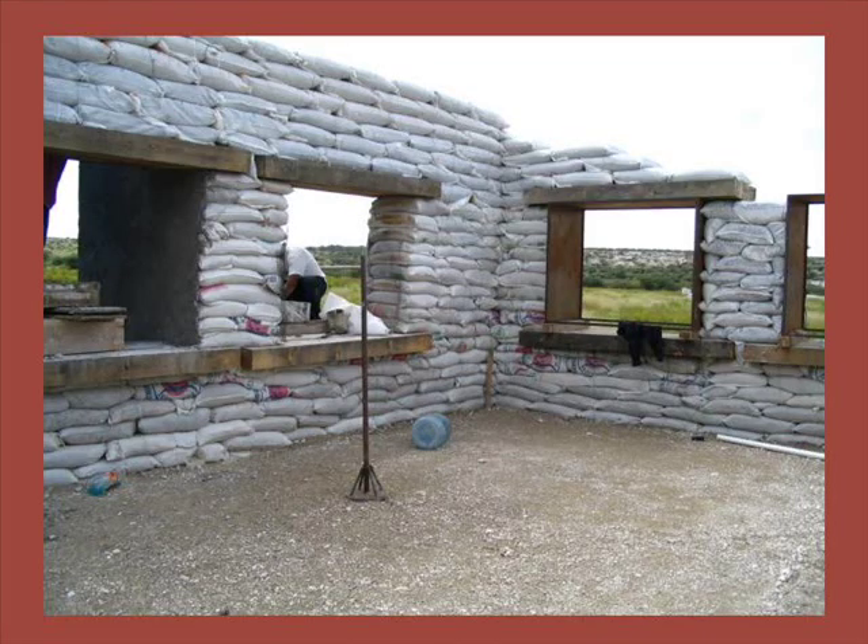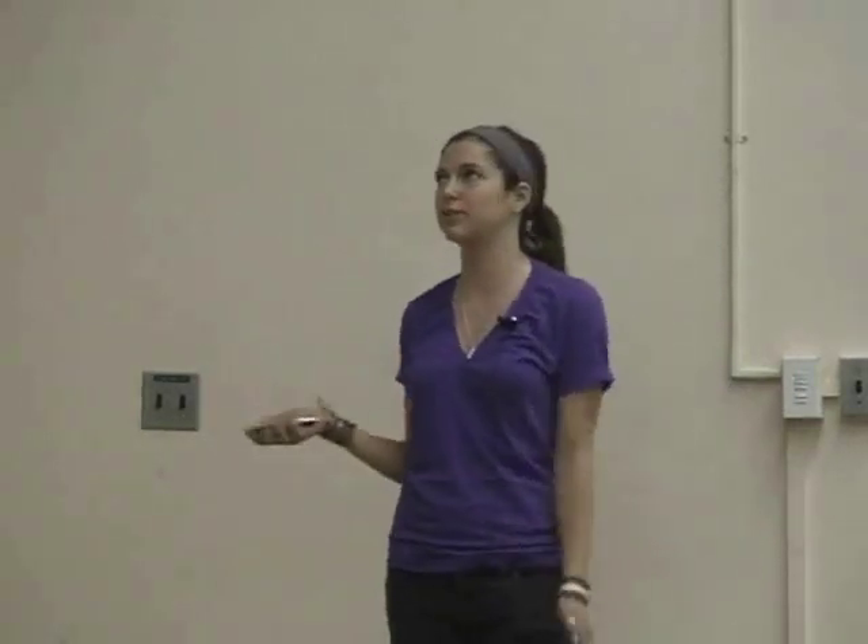This is my house that my family and the help of many Mexican people built in Mexico. That is the tool you use to condense everything. That back there is a coffee can — we used 16 cans per bag. That was the measurement we used for the entire house. It's a very simple process; anyone can do it.